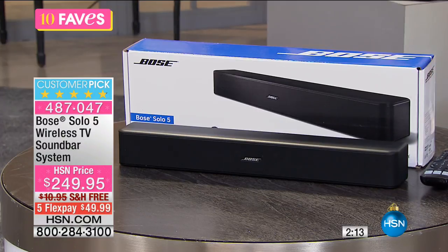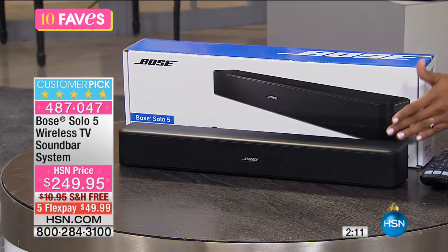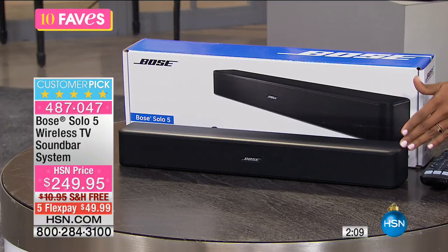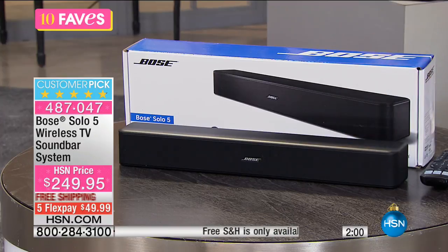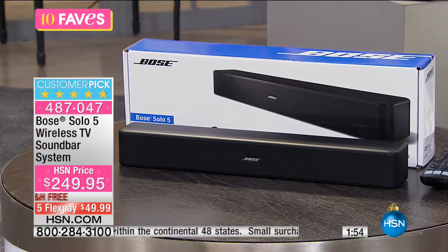That sounds fantastic. Depending on where you put this, your TV is going to sound better and your music is going to sound better. You don't have to have a whole lot of equipment all over the house because there's only one cable that goes from this sound bar to your television. It's easy setup — you don't have to deal with complicated setup, a lot of cords and cables hanging. That's a pet peeve of mine, and I know it is for a lot of people as well. It's just simple.